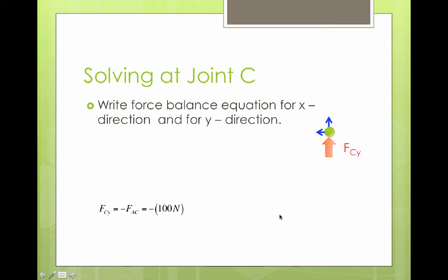Now let's solve at joint C. We write our force balance equations. The reaction forces here are FBC and FAC. The sum of the forces in the x direction equals zero, and the only force in the x direction is FBC, pointing in the negative x direction. We then write the equation for the sum of the forces in the y direction: FAC is pointing up so it's positive, and FCY — the assumed reaction force at C — is also assumed positive, pointing up.